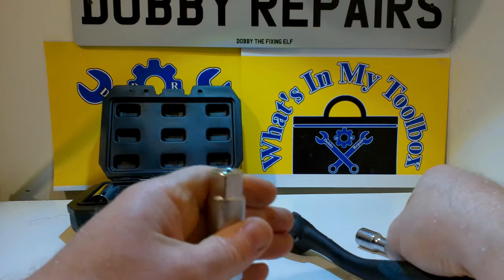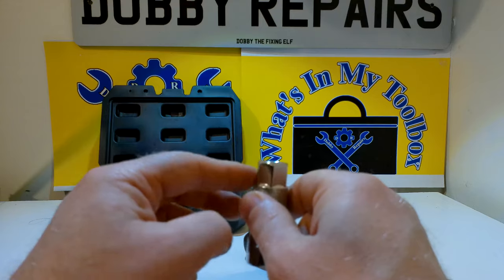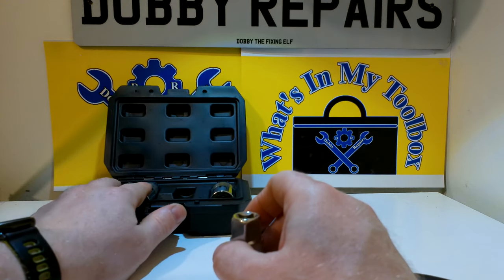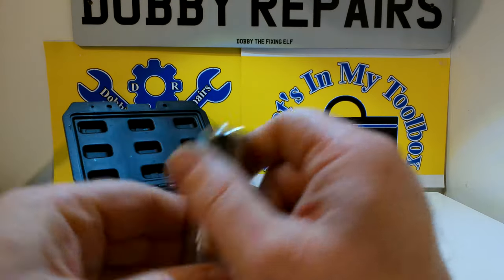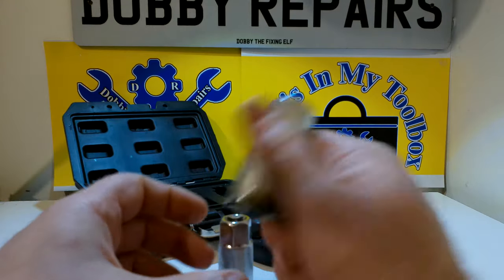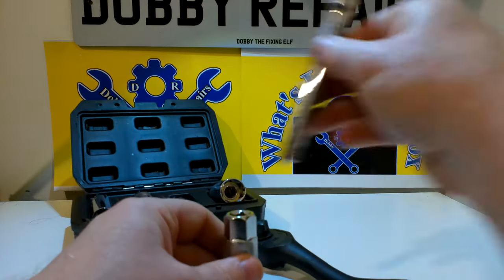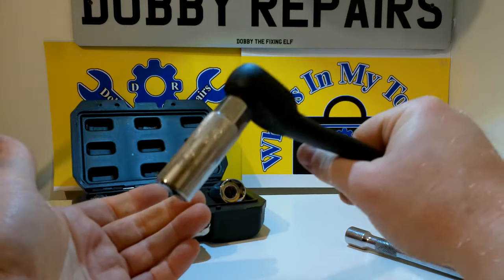The other thing about these sockets is that they have ends for spanners. This one here is a 19mm, the two smaller ones are both 16mm, and this big one I believe is a 22mm or 24mm — I'm not quite sure as I haven't got a spanner on me to check. But they definitely work well even on just a regular ratchet.